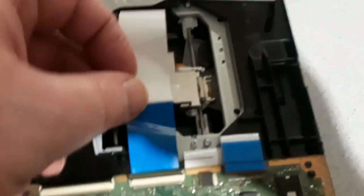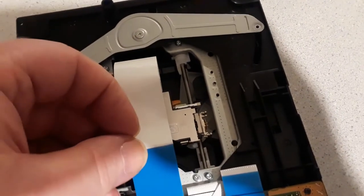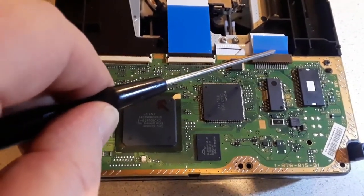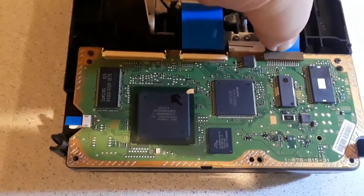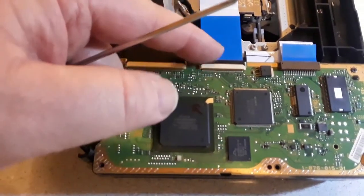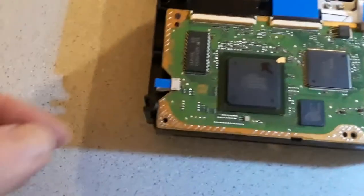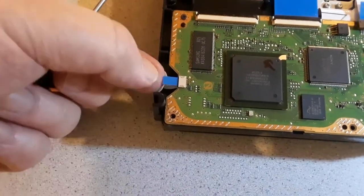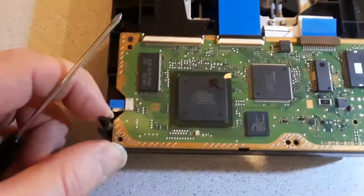So we need to reconnect our ribbon cables. I've reconnected the three ribbon cables. This one just pushes back in — you've got to be careful, hold the little blue tab here and slide it back into place. This one has a little black bar: once you push the ribbon into the connector, you drop the black bar down and that holds it in place. And this tiny one just slides in — you hold the blue part and slide it back into the connector gently, because all these are very fragile.